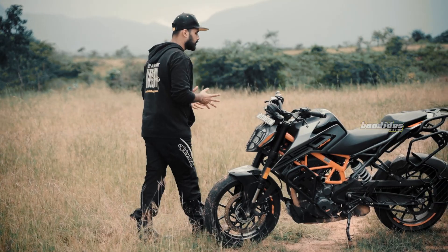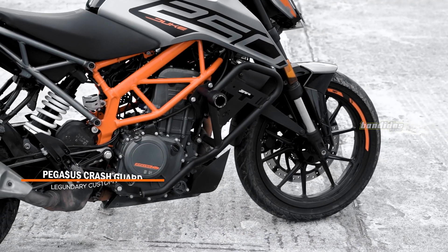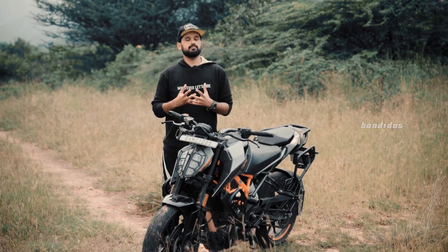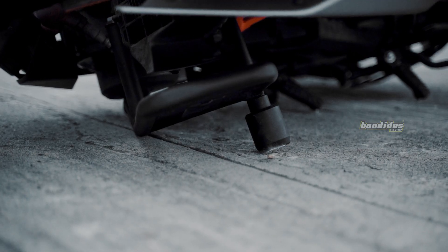The next accessory is the most important accessory in this list and that's the crash guard. What stands out about this crash guard is its design because it really complements the aggressive look of this motorcycle. Additionally, this crash guard comes with a frame slider and also the possibility to install your auxiliary and fog lamp.